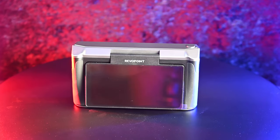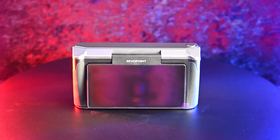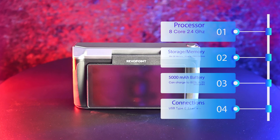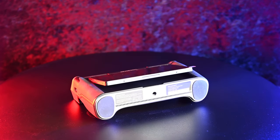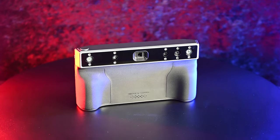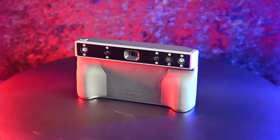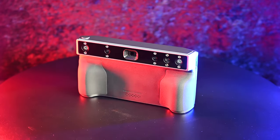The rear of the unit boasts a 180-degree adjustable 2K AMOLED screen. Internally, it features an eight-core 2.4 GHz processor with 256 GB of storage, either 16 or 32 GB of RAM on the Pro model, up to two hours scan time, a 5000 mAh battery that charges to 80% in 35 minutes, USB Type-C 3.1 or Wi-Fi 6 connectivity, rubber non-skid pads, a standard 1/4-inch 20 socket, single shot and continuous modes, a nine-axis IMU, up to 15 frames per second, and no cables or PC required for scanning or processing.